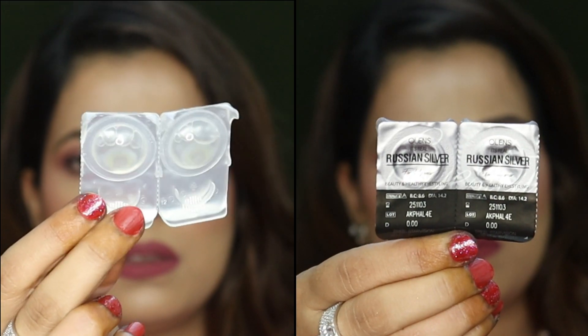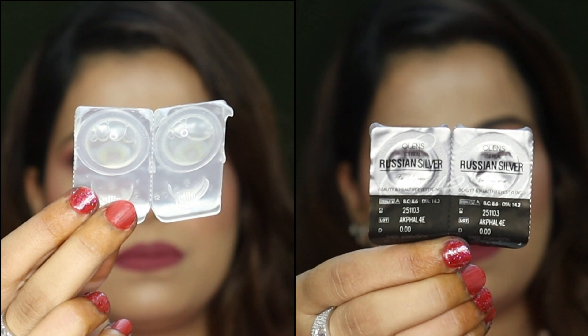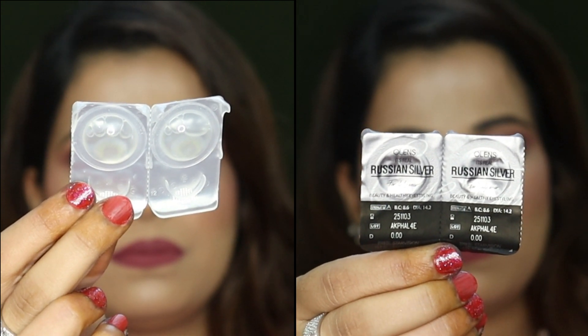Now I will be wearing these lenses one by one, starting with Russian Silver. Let's first have a closer view of the product — this one is without any border. Before you wear the lens, you have to clean your hands well, otherwise it will cause a lot of irritation in the eyes. There are a lot of people who are confused about identifying the correct side of the lens — I do have a video on that. I applied Russian Velvet Green in that video and showed you how to identify the correct side.